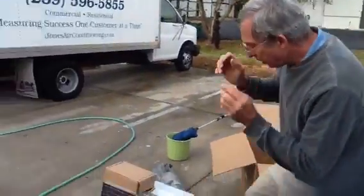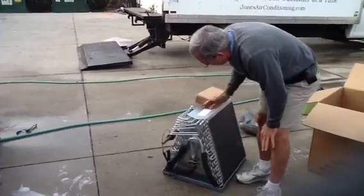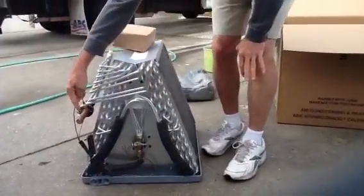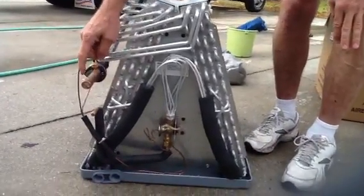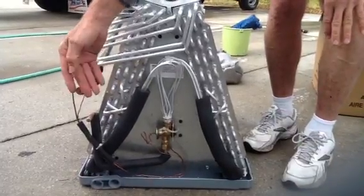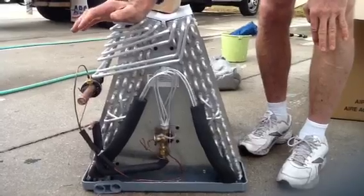Here is a new aluminum coil that we're going to replace this one with today. I just want you to see what the condition of this is supposed to be. This is supposed to be full of nitrogen, an inert gas. So when my technician goes out to the field, he cuts this loose and cuts the tube — he should hear a nitrogen release. They usually put them at about 150 PSI.